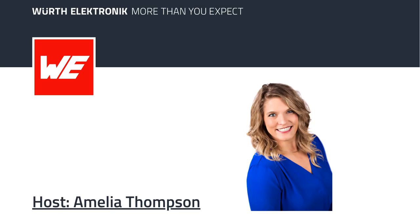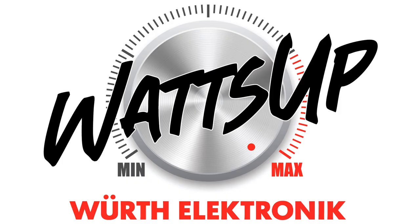At Worth Electronics, we have a fantastic lineup of sensors including temperature, humidity, acceleration, six-axis IMU, absolute and differential pressure sensors. For any questions, our live chat team is ready to assist — simply click the chat icon and get the answers you need. You're listening to Worth Electronics What's Up radio podcast, where each week we are seeing what's up in the world of electronics and PCB design, with leading industry experts and Worth Electronics technical specialists covering topics such as energy harvesting, wireless power transfer, EMI issues, and so much more.